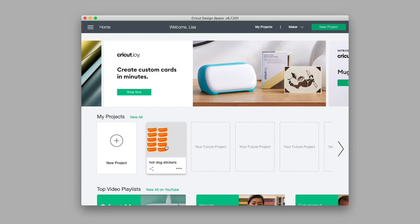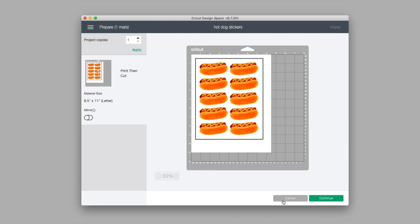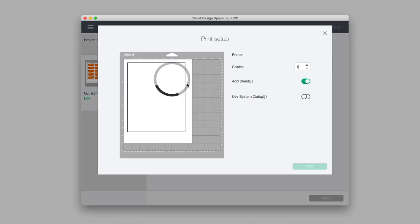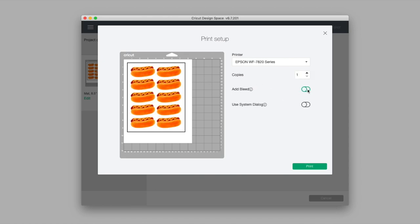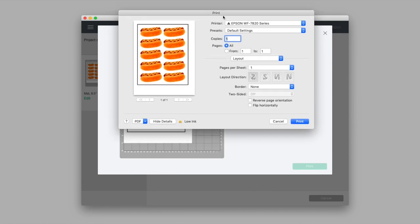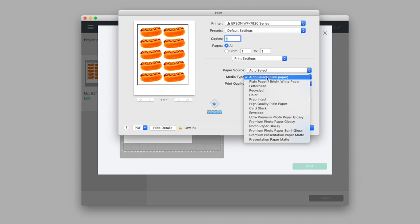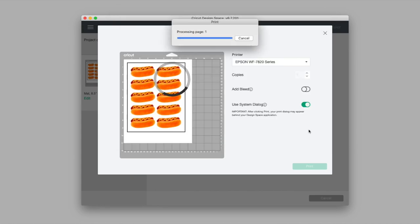I'll select that project and click Make It, then see the same preview I had on my iPad. I'll click Continue, then choose Send to Printer. In the print dialog, I want to make sure to uncheck Add Bleed — I'll show that feature later. I'll select Use System Dialog so I can adjust paper settings and print quality, then send it to my printer. Once that's done, I'm finished with my computer and I'll do the rest back on my iPad.